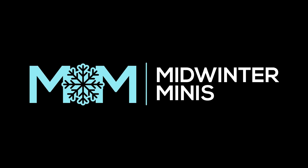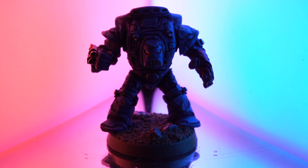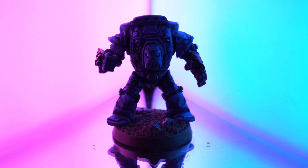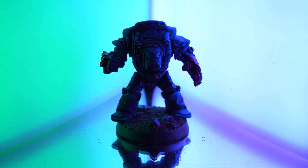Hi there, my name's Guy. You're watching Midwinter Minis, and this video has been very kindly sponsored by Audible. Today I've got another retro painting episode for you. I'm going to be painting up something quite special indeed, chatting to a Warhammer legend, and supporting a fantastic charity at the same time.